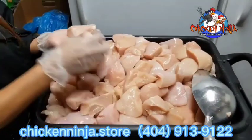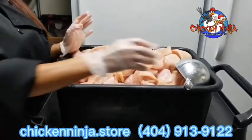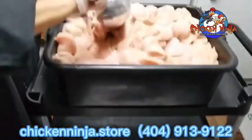Instead of feeding the chicken in one by one, you don't have to do that. This is the chicken ninja — just scoop and dump it in. Watch.